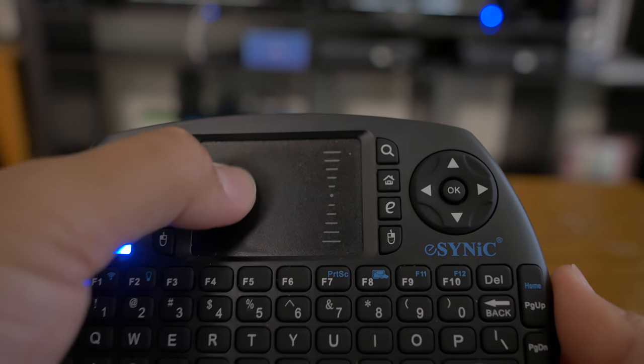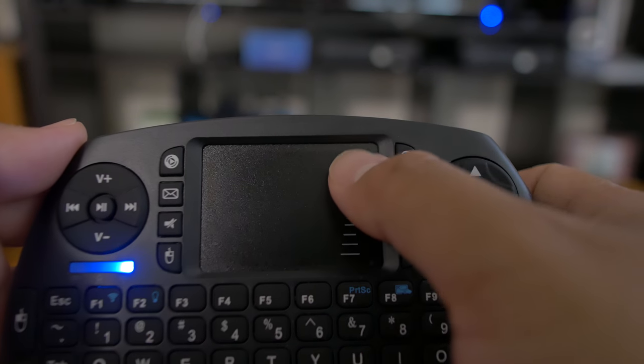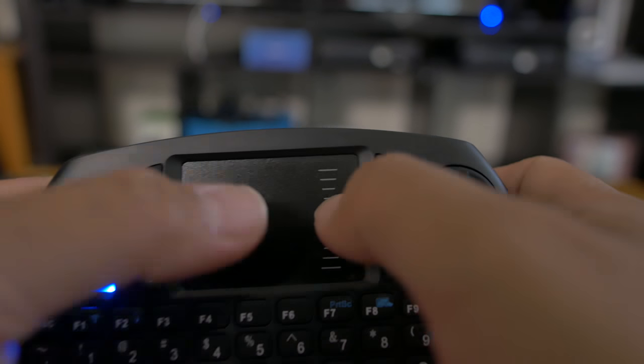The other thing I really love about this, especially for my TV box, is the built-in mouse. I thought that feature was really awesome, and I can tell you it works pretty much like a laptop mousepad. On the right side it has a scroll wheel so you can scroll down on web browsers and menus. However, with my TV box it doesn't fully utilize that feature — for example, in Netflix I can't scroll, which is a bummer.